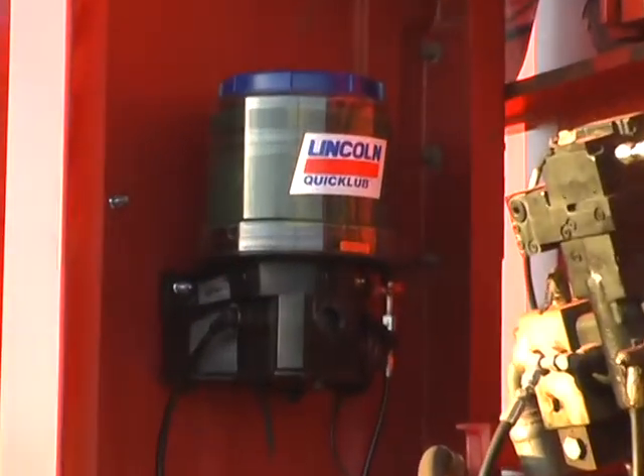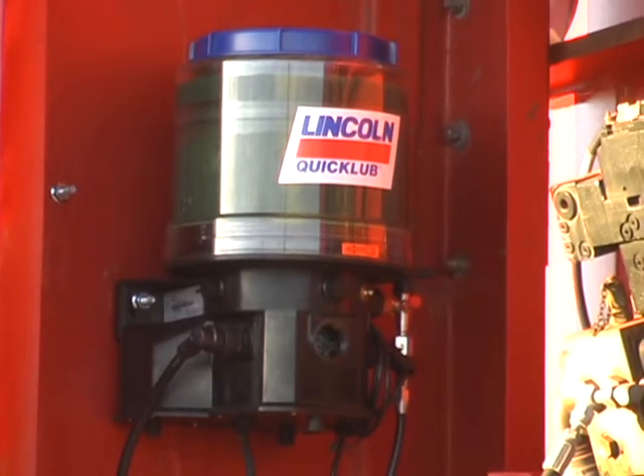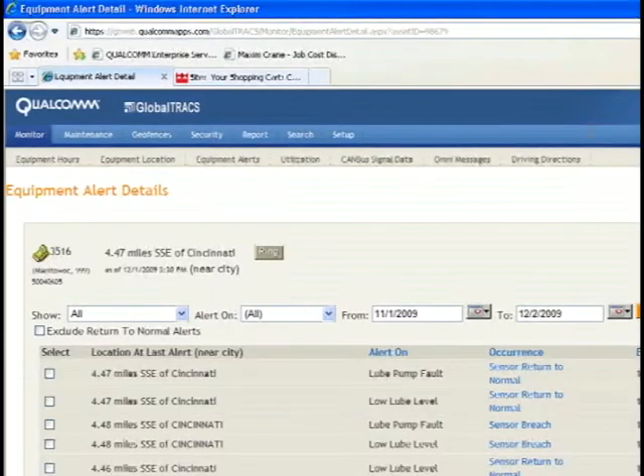The pump monitors the entire system. Once enough time is blocked and the proximity switch has not noticed that the system went through an entire cycle, the pump will go into fault. Okay, Jeff, we have a system error. Did you get your email?